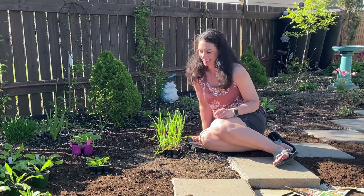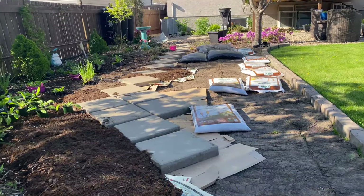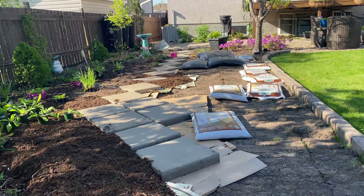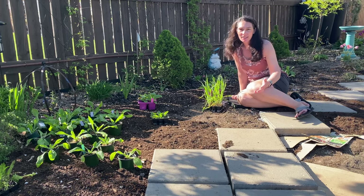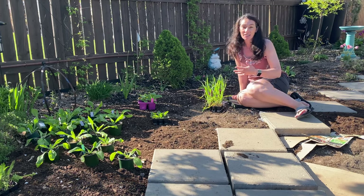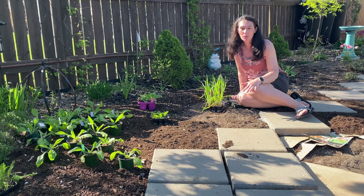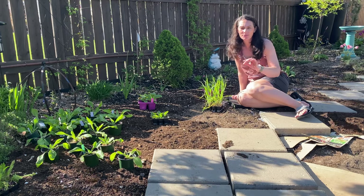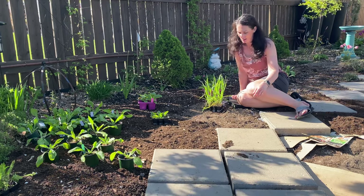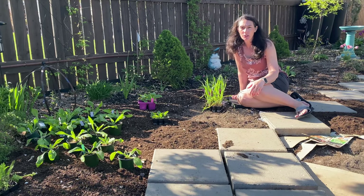Hi there, Prairie Plant Girl here. Welcome to my new planting bed. You can see it's not quite finished, but I have this side of it covered up. I've got all the grass dug up. I've laid down compost and triple mix. Underneath the compost and triple mix, I laid down a layer of newspaper about 10 sheets thick. That's just to suppress any of the grass or weeds from coming back.